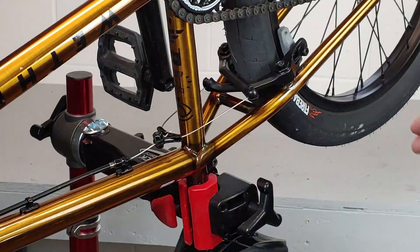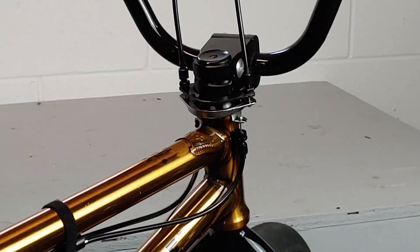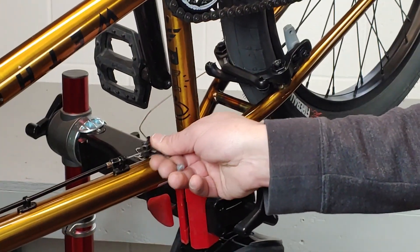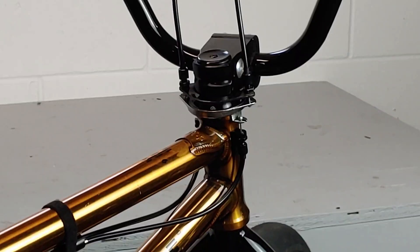Next we're gonna check the lower cable. We're gonna disconnect the straddle cable, and then — I disconnect the cable from the detangler unit the same way we did the upper one, just pulling the balls out of the detangler unit and then checking to make sure the cable moves smoothly and freely. If it does not, you'll need to replace that cable. Also, while you have the cables disconnected, make sure your gyro unit moves up and down and clears the headset smoothly.